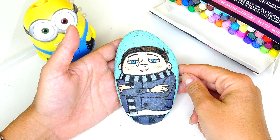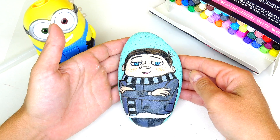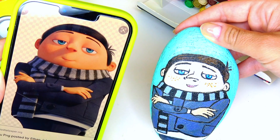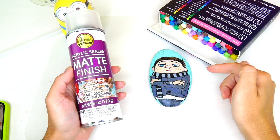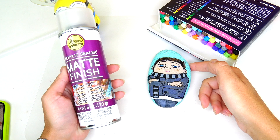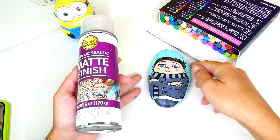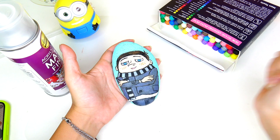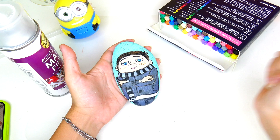And we are done! Here is Gru as a rock painting from Minions: The Rise of Gru. I think I did a pretty good job — let me know in the comments below if you think so too. Here is the picture I was looking at and here is the final result — I see the resemblance for sure. I'm going to let it dry and seal it with an acrylic sealer matte finish — I prefer matte over shiny, and I'll be spraying it outside. Let me know in the comments which character I should paint on a rock next. Thank you so much for watching, see you soon!